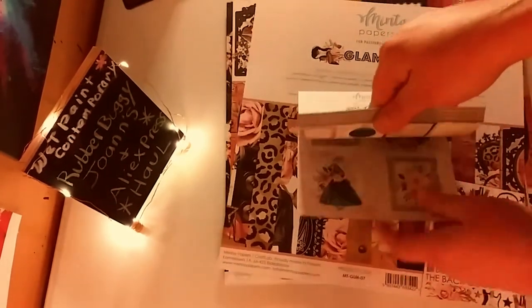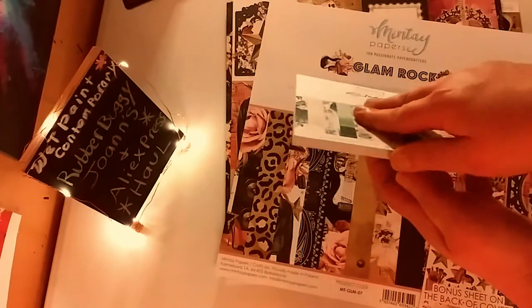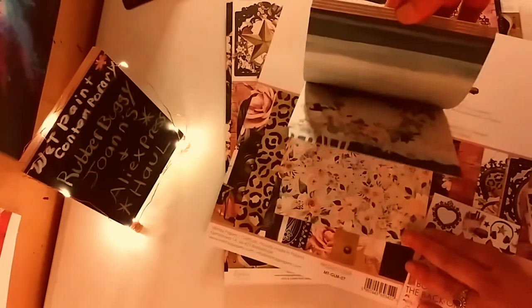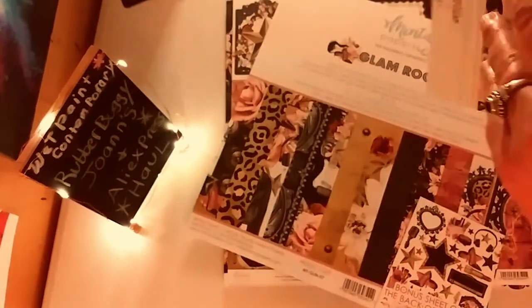This is a paper pad called 'Plant Lady' by the brand Minty. It's double-sided and absolutely beautiful — six by six, with dark greens, light greens, and a lot of pinks. The cutter parts are beautiful and it's really nice card stock. I also have the 'Glam Rock' pad, which I found after seeing it hauled on another channel — that's how I discovered Rubber Buggy.